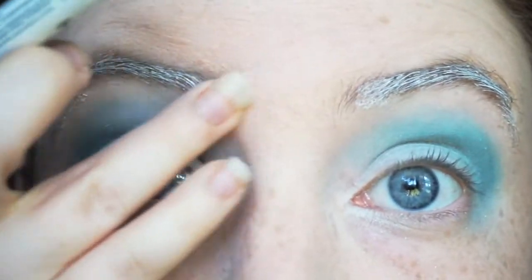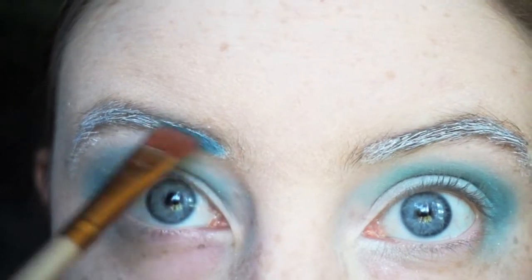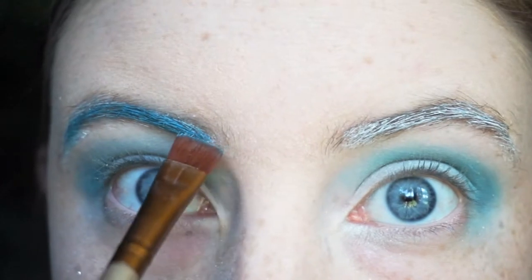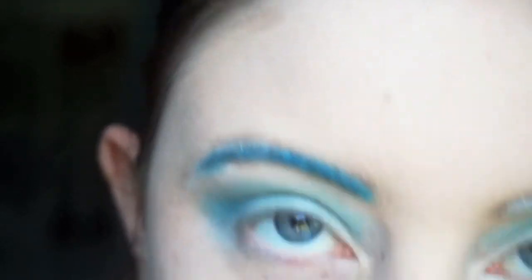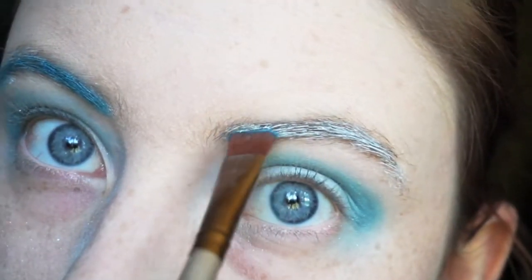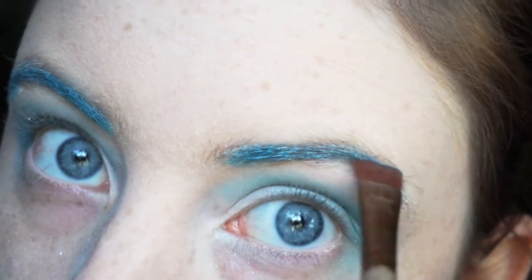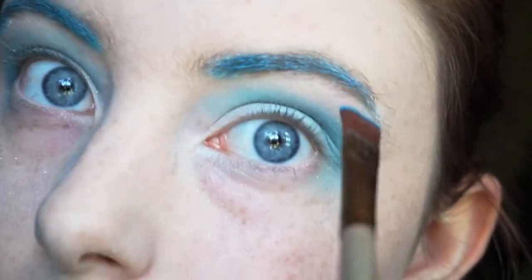I'm going to take a flat brush with that same Blue Lagoon color and we're going to work that into the brow right on top of the Jumbo Pencil. You don't want to be too heavy-handed with this because you'll lose all of that Jumbo Pencil. So you want to just lightly touch it to the brow and make sure you cover up all of the white.